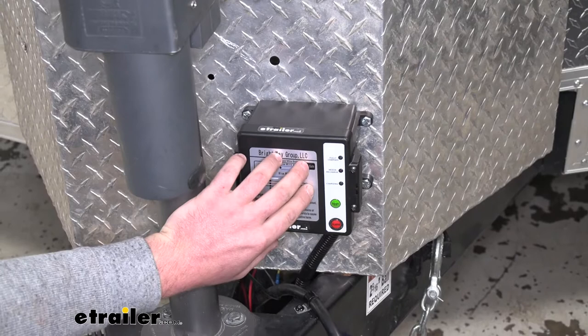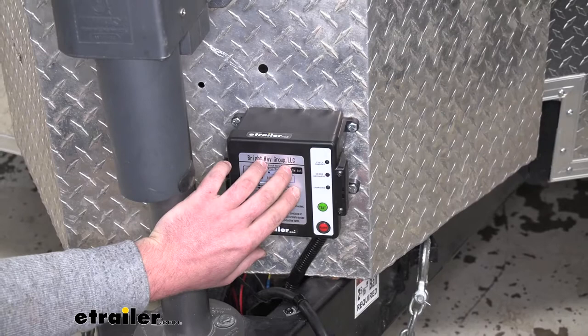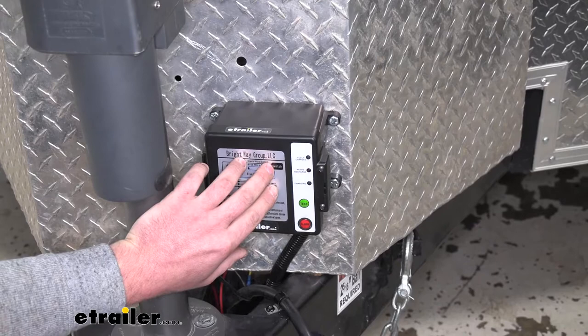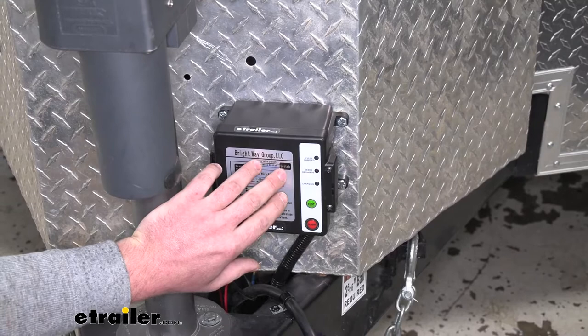Now I did find a couple of things that I want to point out and for you to keep in mind whenever you're setting this up. Whenever you're running the power that comes into the box here — that's designed to charge the battery inside — you want to make sure to isolate that just from the power coming from our truck seven-way. There's a regulator inside of here that's designed to only work with that truck power. Now if you were to hook it to an alternative power source — say you have an additional battery on the front of your trailer that you run some other accessories off of — what would happen is this would more or less constantly charge at a rate that it's not designed to handle and damage could occur.